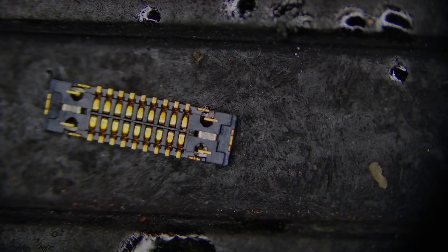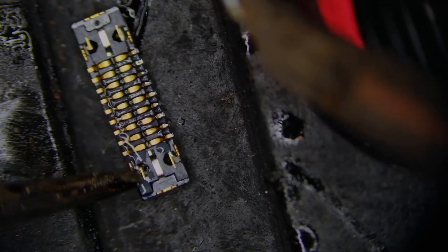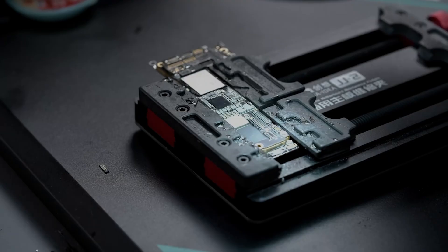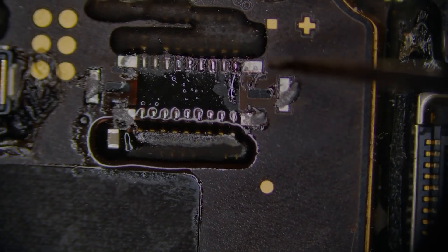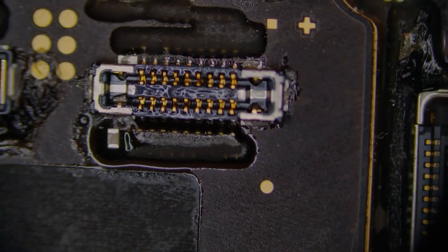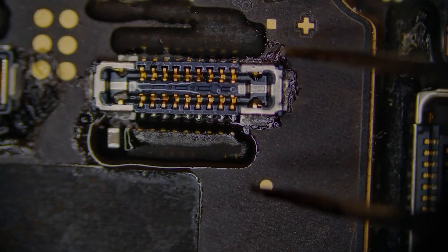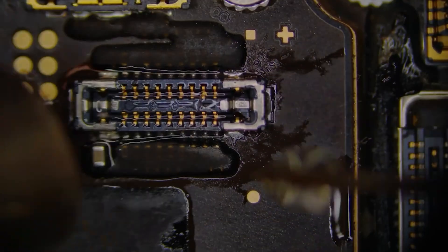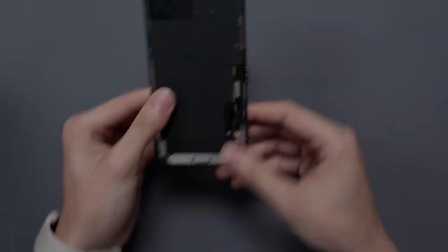Now we can take a new connector, add some flux to it, and pre-tin each individual pin. This will really help in the soldering process when we go to solder this down. Finally, let's apply a small amount of solder paste to the grounding pads so that they don't act as a high point and keep the connector from sitting down properly. We'll gently warm up the connector, wait for things to melt, and solder it in place by adding a little bit of extra flux to help things flow properly.